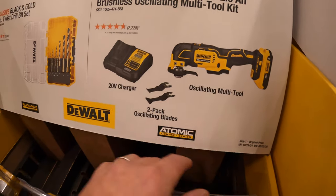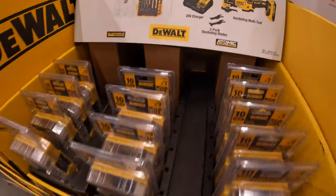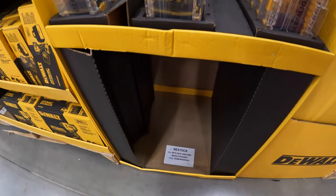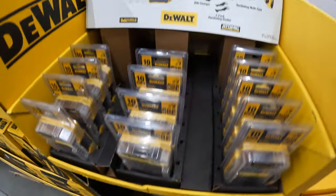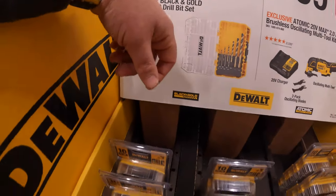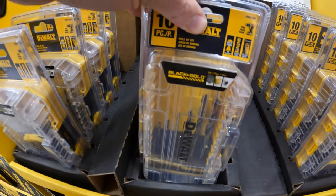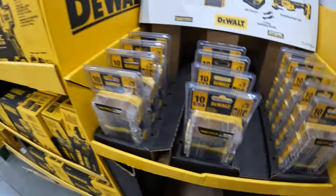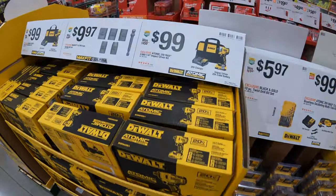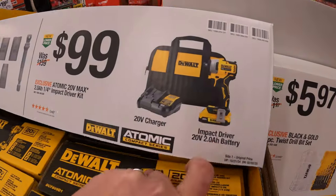The oscillating multi-tool comes as a kit with a 2 amp hour battery, a 2-pack of oscillating blades, and a charger. It does come in its own hard case. That is out of stock at this location. Then they have for $5.97 the black and gold 10-piece twist drill bit set.